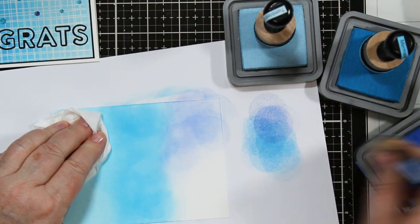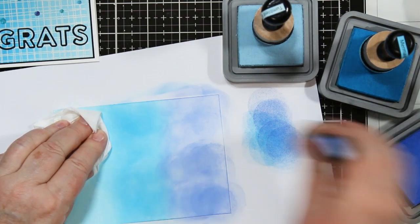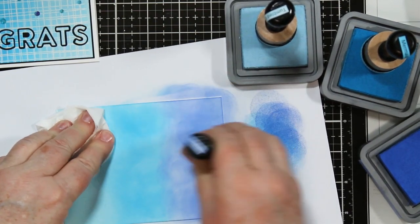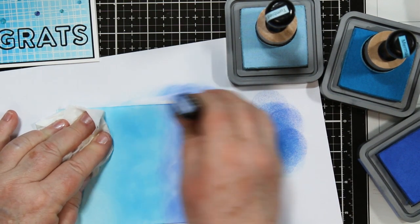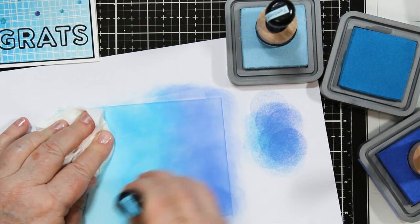I'm covering my ink that I've already done with a piece of tissue paper just to keep my fingerprints off of it, because my fingerprints will lift the ink. I'm working on the darkest blue here, Blueprint Sketch, and then I'm coming back with Mermaid just to blend that line in.